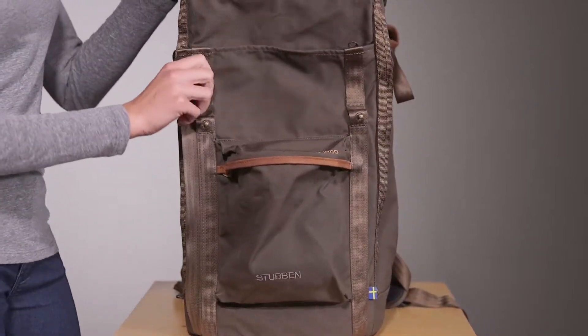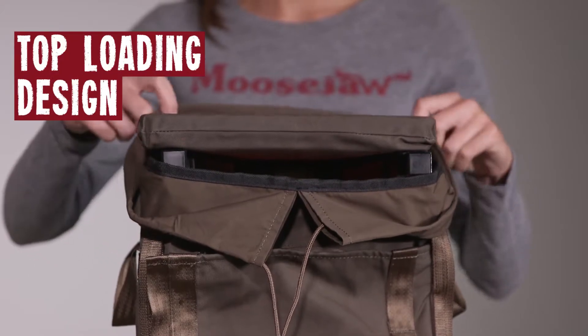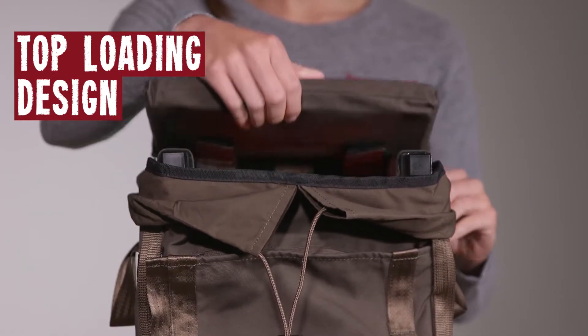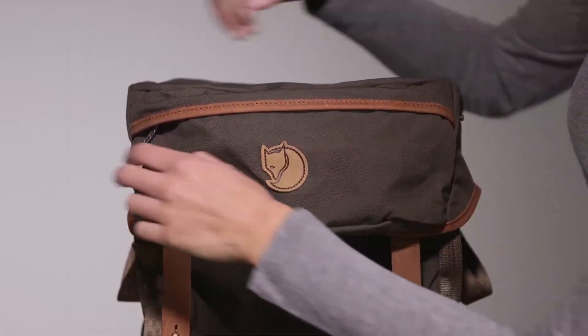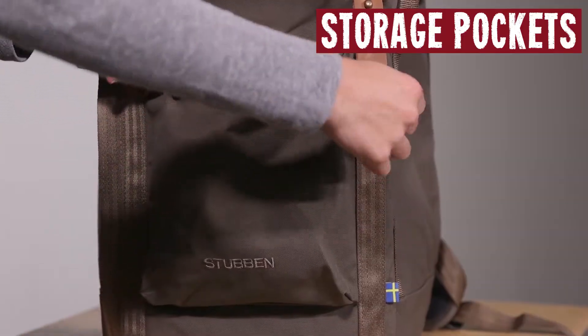Just zip that down and stick your hand right in there! The main compartment is loaded from the top and has a snow lock to keep whatever inclement weather out of your pack! And to top it all off, it's got two storage pockets — one in the top and one on the front of the pack!